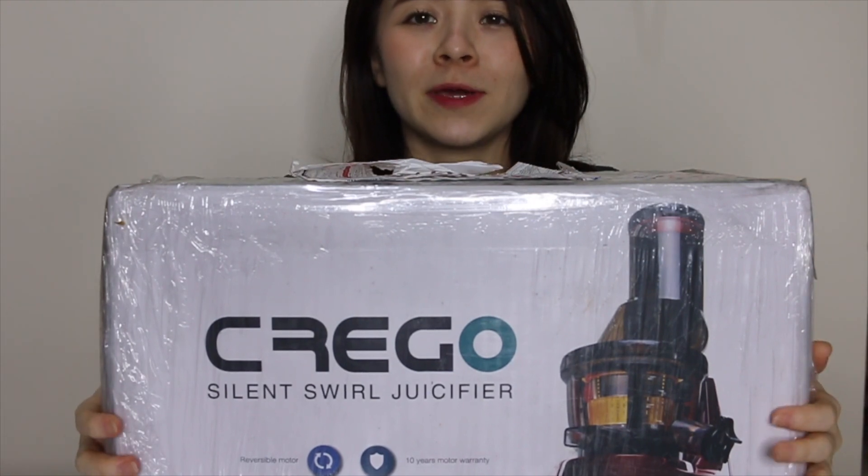I'm sure this is what you want to see, right? I think this juicer costs about 800 to 900 ringgit — in between the lower end and the higher end brands. Let's cut this open.